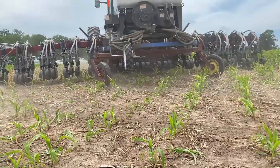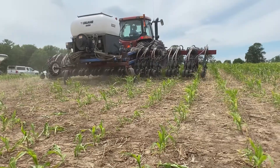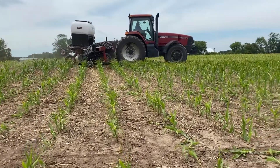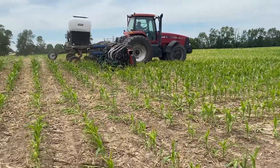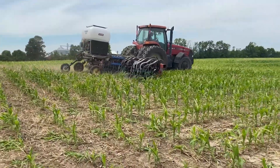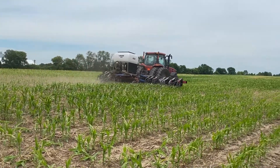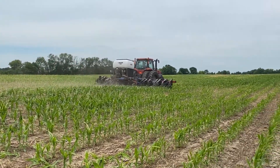There were only six row units available, and in order to make better use of our time, we went to work and built a 12-row unit. There were some engineering issues we encountered, so we're still doing some testing and making some changes, but all in all, it's worked fairly well.